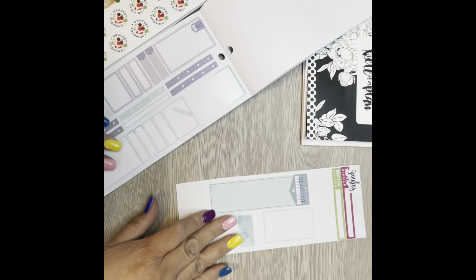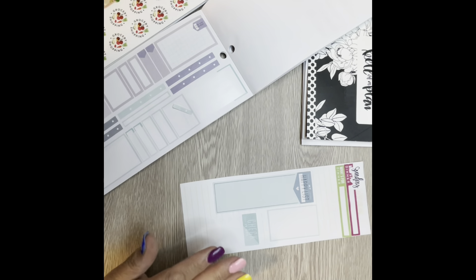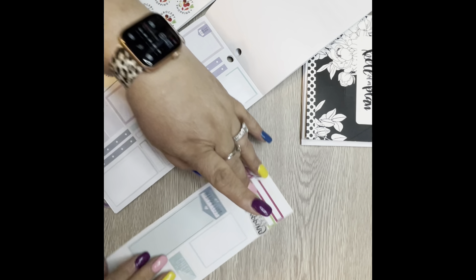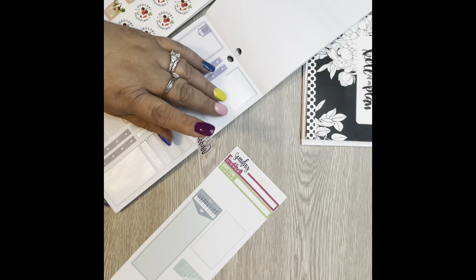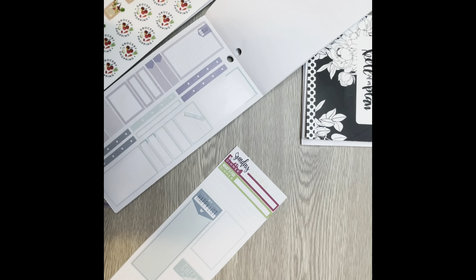Hi everyone, thanks for stopping by. This is Teresa with Dazzle Plans. Today we're going to be working on a laminating sheet for meal planning, so you need a laminated pouch and a laminator, which I'm going to turn on and let start heating up and set that to the side.